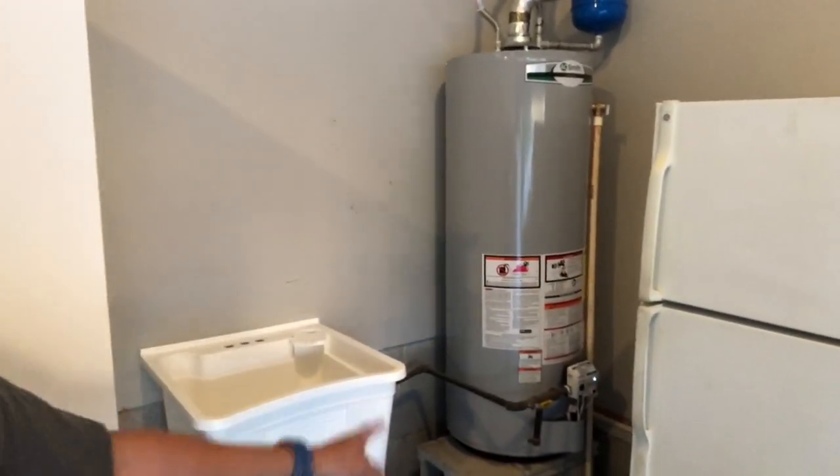We definitely have a lot of work to do there. We had to do some basics first — the first thing we did was put in a new water heater. This right here is a brand new water heater that was put in for the house.